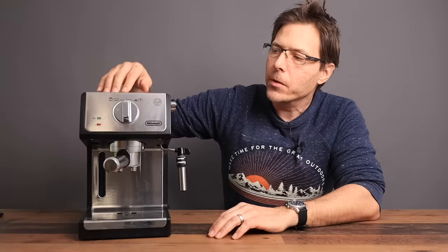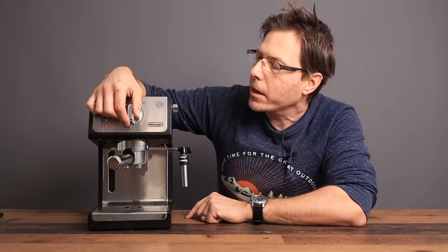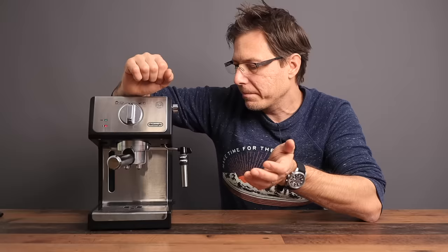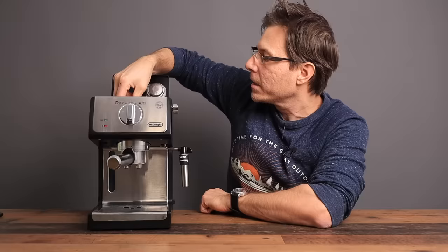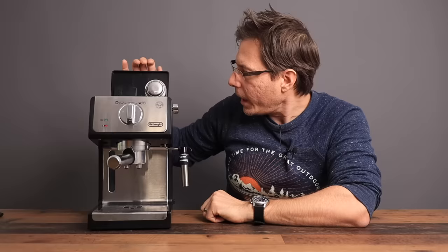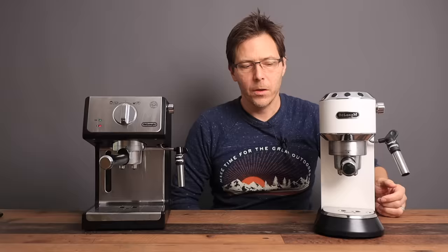Let's talk about this machine's features, what it comes with, and how it differentiates from the Dedica. It's a pretty minuscule espresso machine — a manual one, very simple to operate. You've got a knob: turn it to the right to start your espresso extraction, turn it to the left to go into steam mode. There's a power button, a one-liter water tank, handy storage for your baskets, and it comes with a double, single, and pod basket for pressurized extractions.